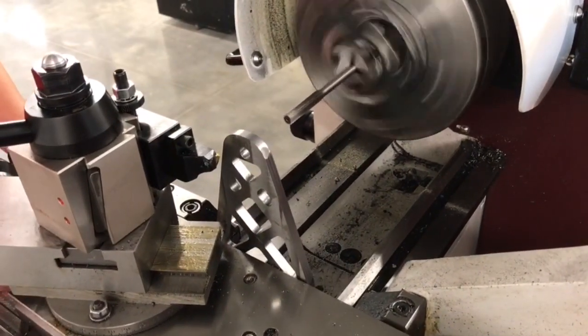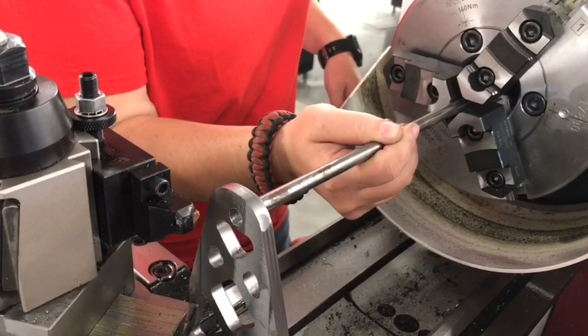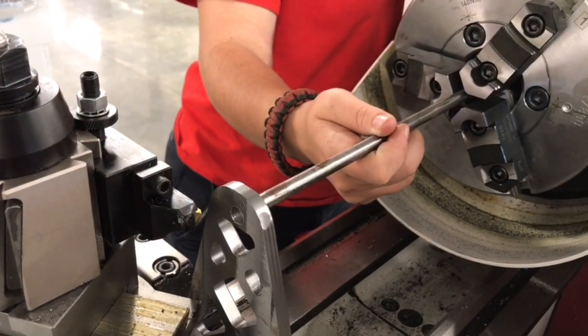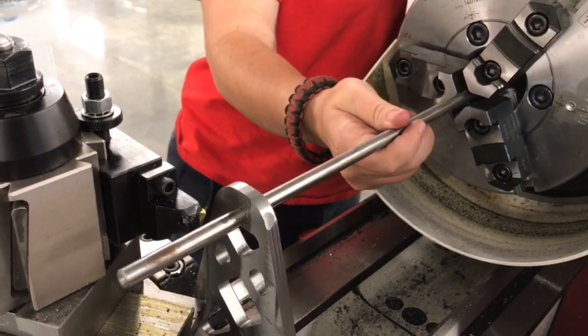The last step of setup is to run the rod through. As you run the rod through, it should clear and slide through. If there's resistance, you want to make sure not to use it and open up the hole some more.